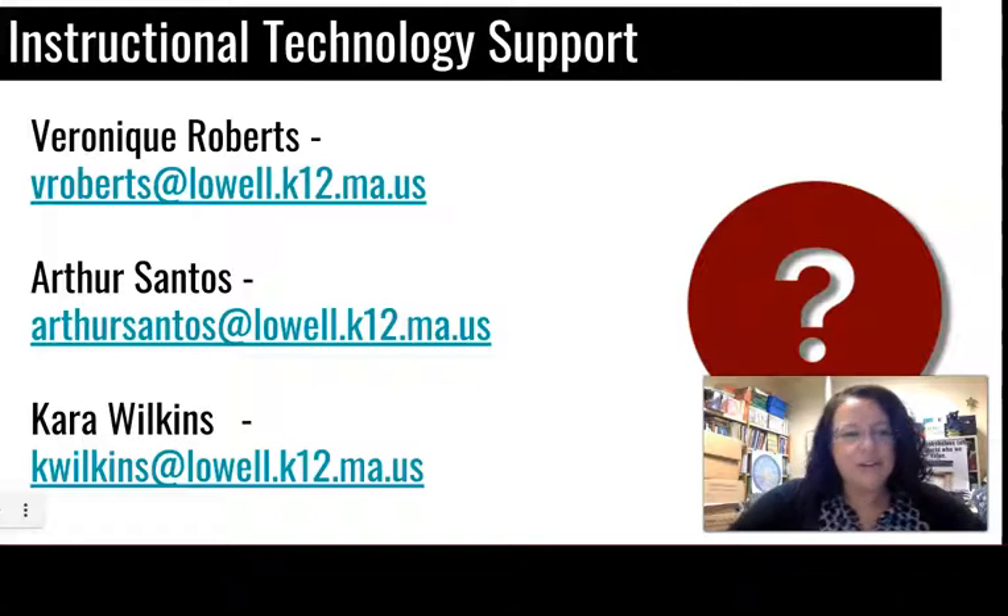Please do not hesitate to reach out. I am Kara Wilkins. I work with two other amazing tech specialists: Veronique Roberts and Art Santos. Please feel free to reach out to us about anything, and good luck. I hope this helps — bye!